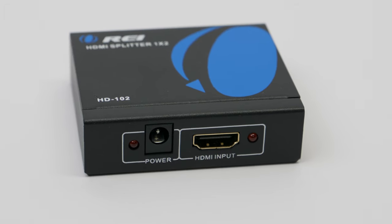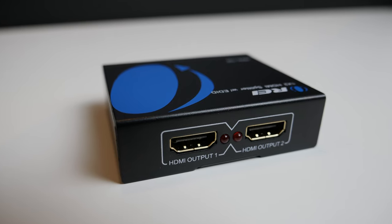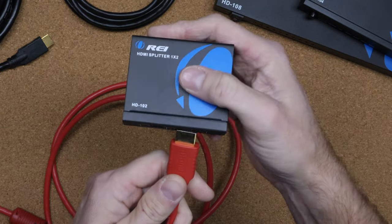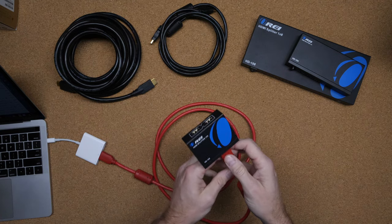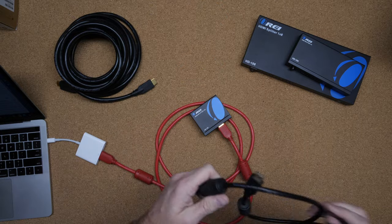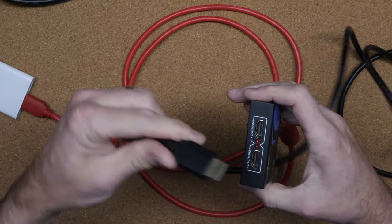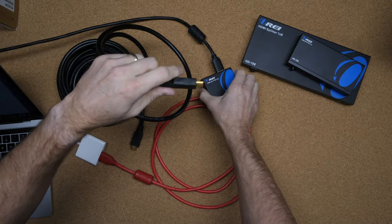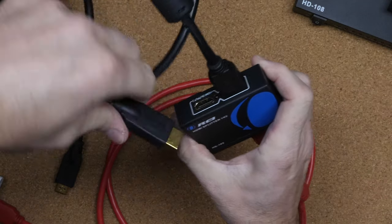So here in my hand I have the HD102. What I'm going to do is first plug in the power supply — this is included in the box. Then on the front of the unit, I'm going to plug in the input from my laptop. I have an HDMI cable connected to the output on my laptop and I'm going to connect that to the input on the HD102. Then I'll take a second HDMI cable and plug it into output one on the HD102, connecting it to the monitor right beside me. Then I'll take another HDMI cable and plug it into HDMI output two, which is plugged into the TV behind me.